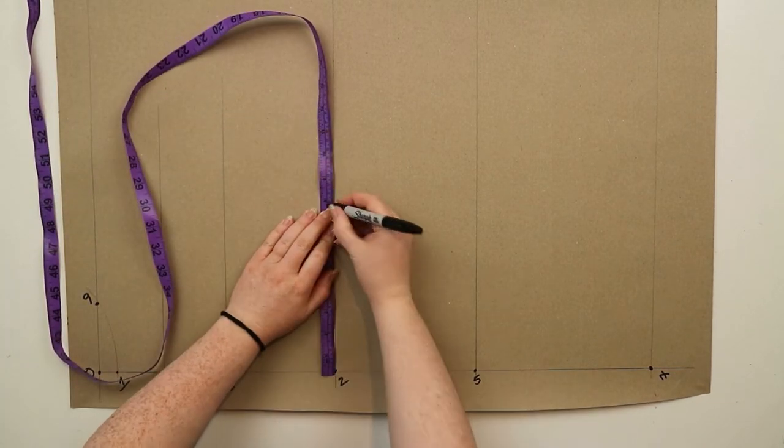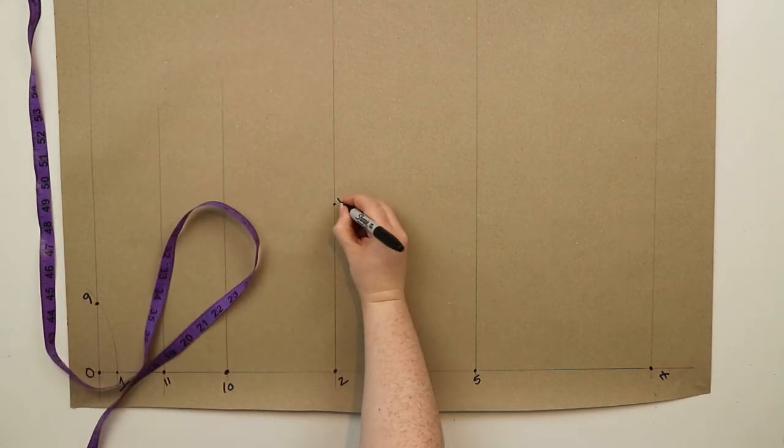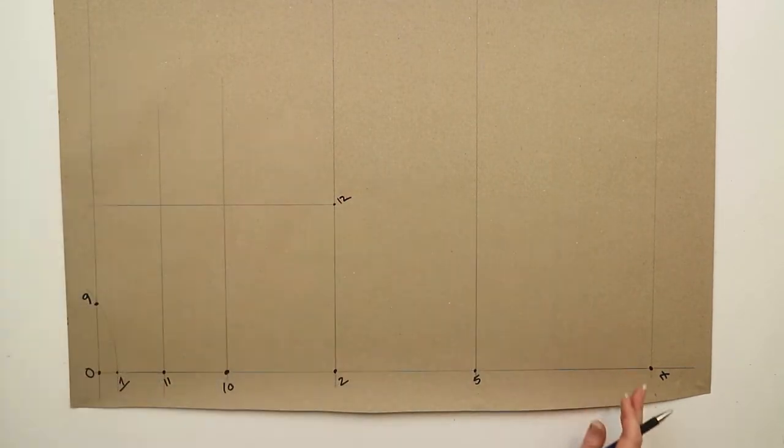At two you're going to measure out half of the back width plus 1.5 centimeters and mark this point as twelve. Then draw a straight line up from twelve and mark in thirteen on the line drawn out from ten, and mark in fourteen on the line drawn out from eleven.